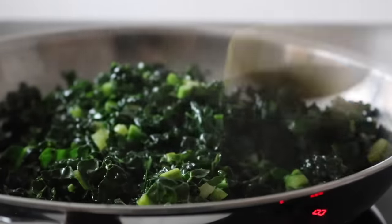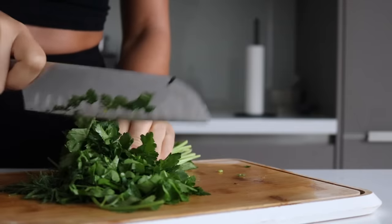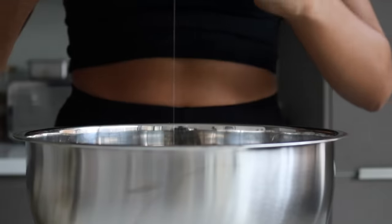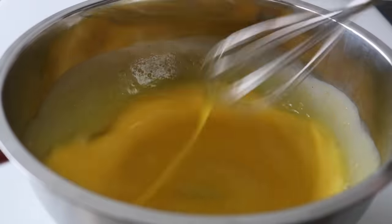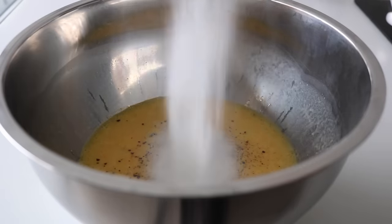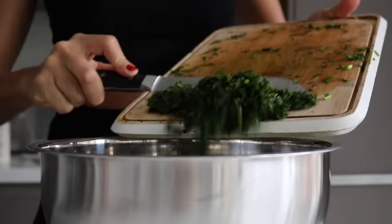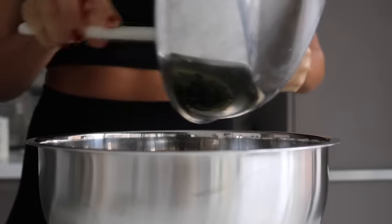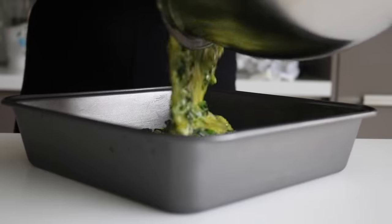While the kale is cooling down, we're going to chop up our fresh herbs. This is where you can really use any fresh herbs you have on hand that you enjoy — I'm using some parsley and some dill. We're then going to crack our eggs into a large bowl, add in some salt and pepper, some baking powder, some Greek yogurt — you can use a dairy-free yogurt or leave the yogurt out entirely. Then we're going to place in our fresh herbs followed by that cooled-down kale.